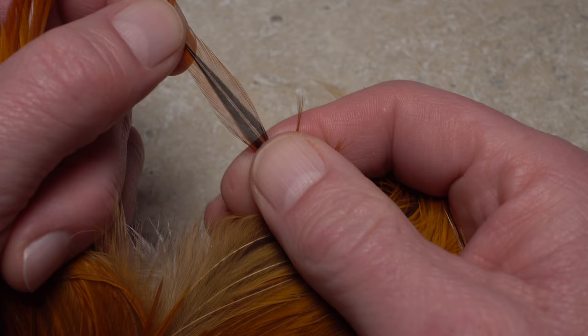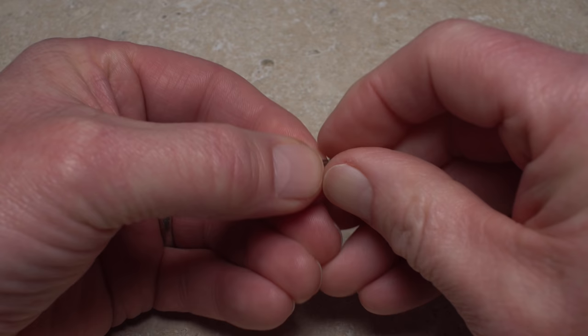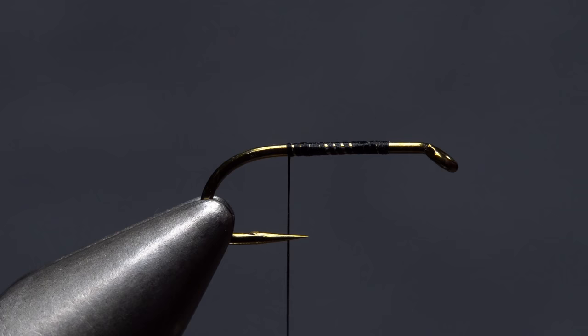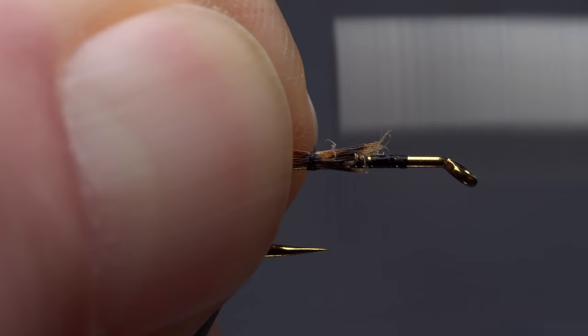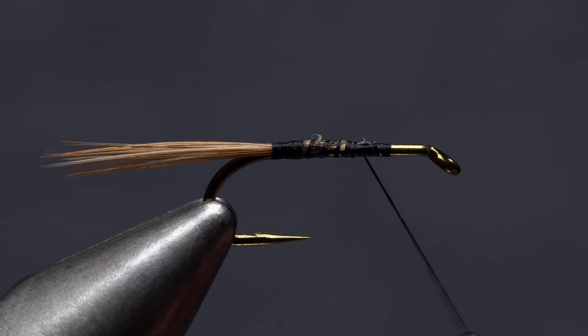For hackle, Matt selects a single feather from a furnace neck. On one side of the feather, pull the fibers down roughly perpendicular to the stem, then strip a dozen or so off. By aligning the stripped-off butt ends, you'll also align the tips. Measure to form a tail about a hook shank in length, then transfer that measurement rearward to the tie-in point. Take wraps of tying thread to secure the fibers to the top of the hook shank, all the way back to the start of the bend, then take wraps forward to approximately the one-third point on the shank.